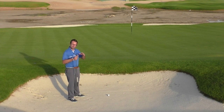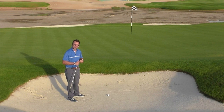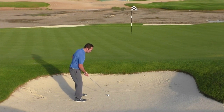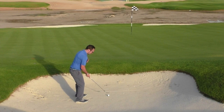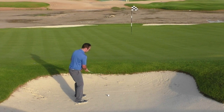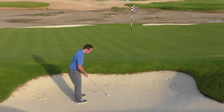The ball won't come out with the normal spin characteristics — it might run on a little bit longer because the interaction with the sand isn't quite there. I'm going to get set up with a normal bunker shot technique: opening the body to the left so my swing path cuts across the target line, and I'm going to open up the clubface to give a little bit more loft and elevation.